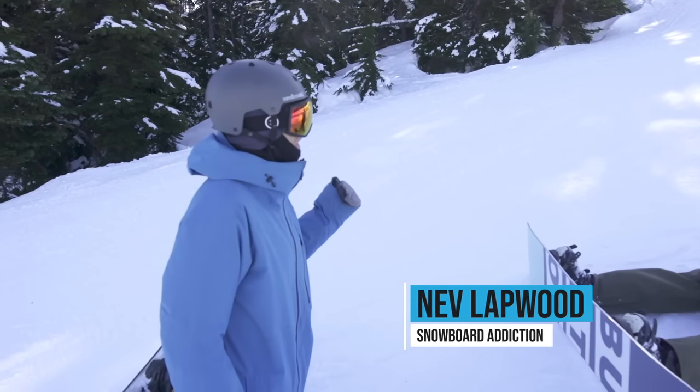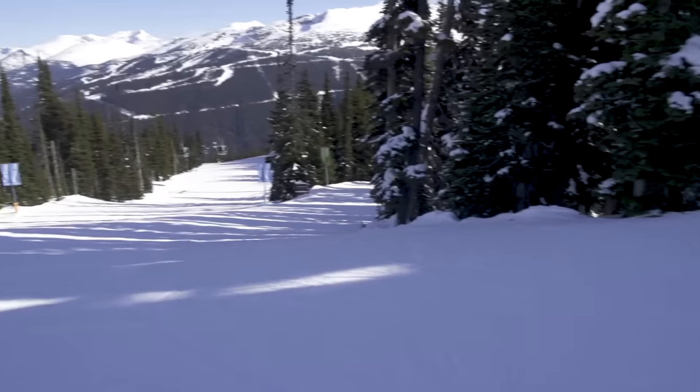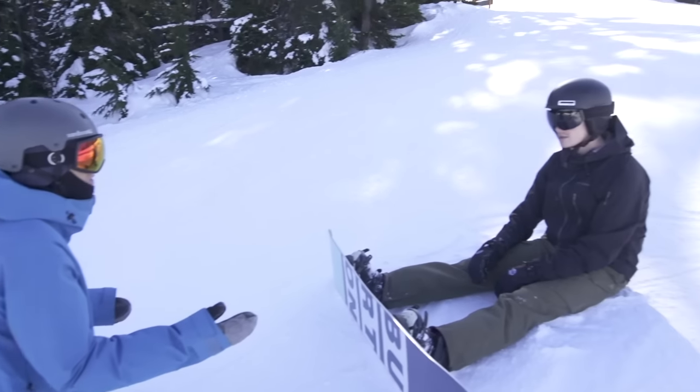We have a little cat track coming up. We have to get a little bit of speed. We're going to be taking it around to the right. You have a couple of turns and then you'll see where you can kind of go straight and just keep whatever speed you can.